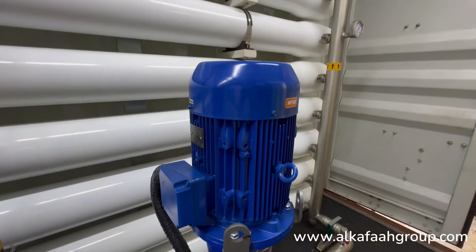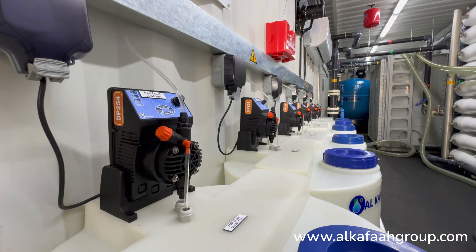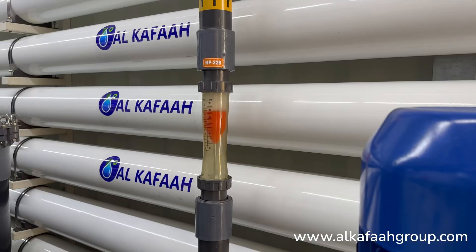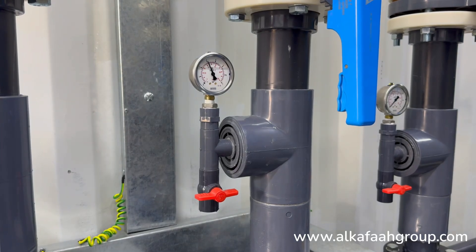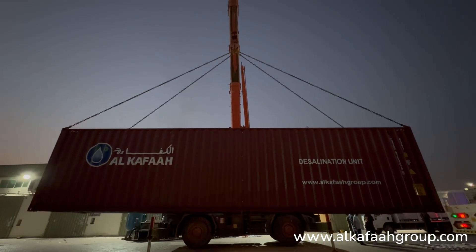Only the highest quality components and devices are selected to ensure continuous operation in the harshest climate. The desalination unit assembled by Alkafar is subject to strict quality control measures at all stages of assembly and fully tested from our facility before being shipped to its destination.